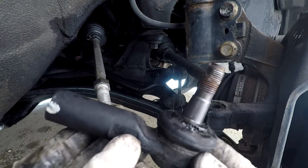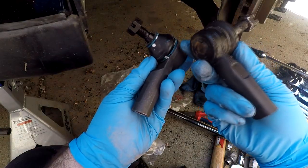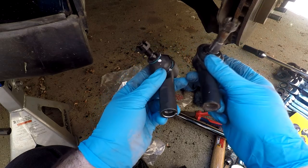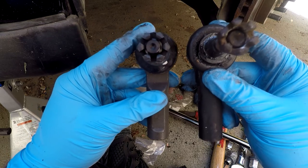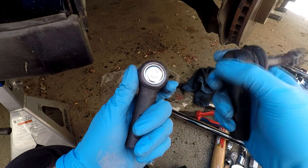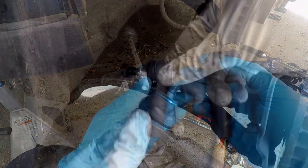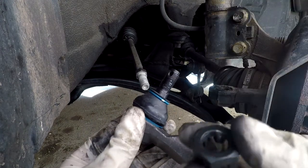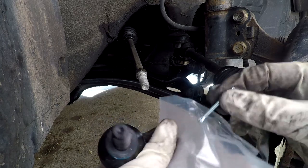With your tie rod out, visually inspect it and make sure it matches up to your new tie rod. It's important that these are the same size to help keep your alignment. If you're able to get one with a greasable zerk fitting then that is best for your car — unfortunately the Celica did not have one available so we're going with these. Test to make sure that your castle nut goes on and off freely, and don't forget to check the box to make sure you can find the cotter pin.